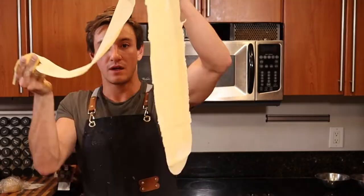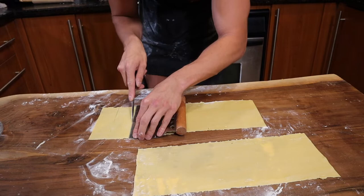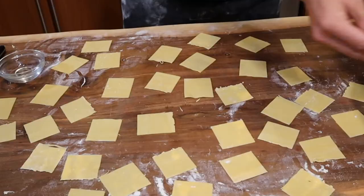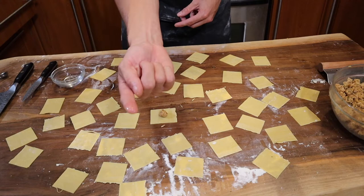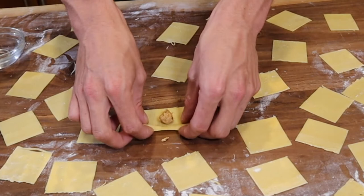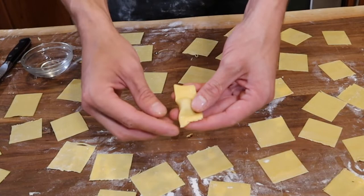Once you've got your pasta rolled out to almost the thinnest the machine will go, measure and cut two-by-two inch little squares to put your filling into. To fill each piece, get a little portion of filling and roll it into a tight ball, then place it in the middle of your pasta square. Wet half of the pasta edge with a wet finger, fold the other side over, and press down making a seal. Then wet the corner and scrunch the bottom to form your little piece of tortellini.